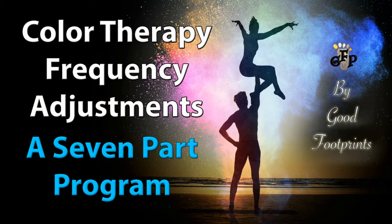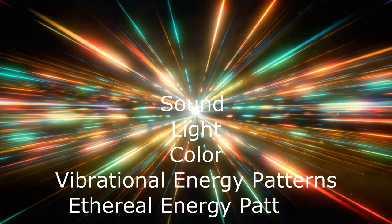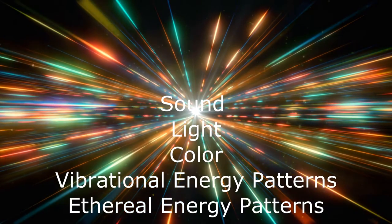The Vibrational Frequency Core Tuning and Adjustment Program is a chromotherapy, also referred to as color therapy, program that was developed based on work from the book Lessons 2 in conjunction with its author, Alex, a highly evolved spiritual being. It uses a combination of sound, light, color, vibrational energy patterns, and ethereal energy patterns.